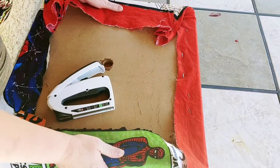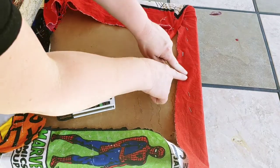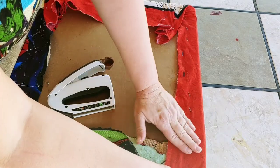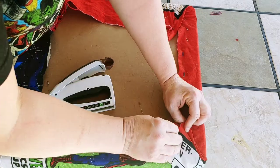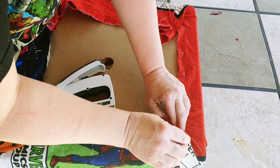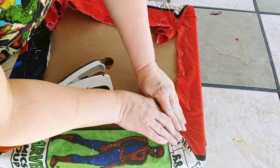Step number four: get the staple gun. Tighten that material up and make it look pretty. When doing your cushion, you want to start in the center on all four sides, and then you go from the center out, and then when you get to the corners, you can fold them nice and tight and neat.